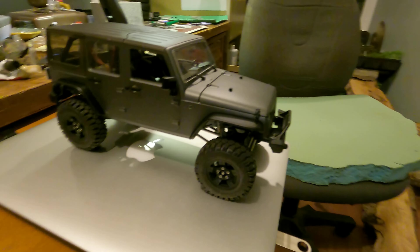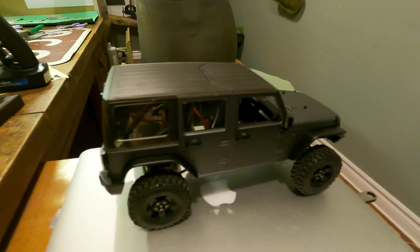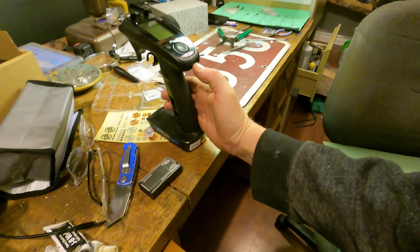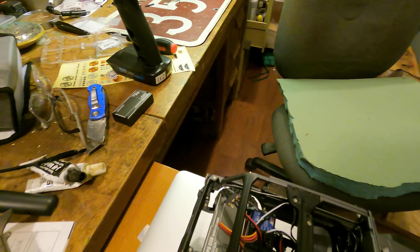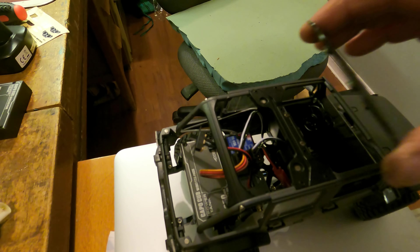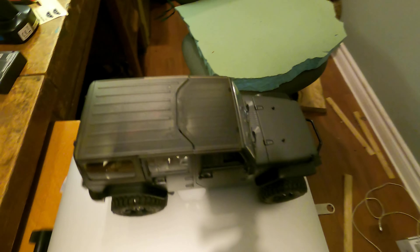I'm ready to roll. Let's turn this on — and we'll turn this on. It's alive! And then we'll put this one down and this one down. Let's go for a tour!